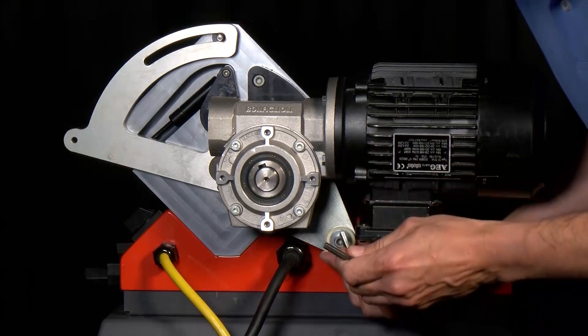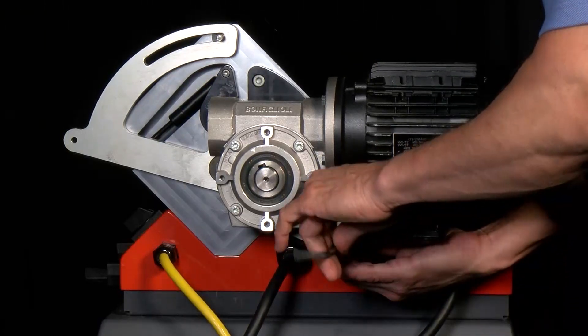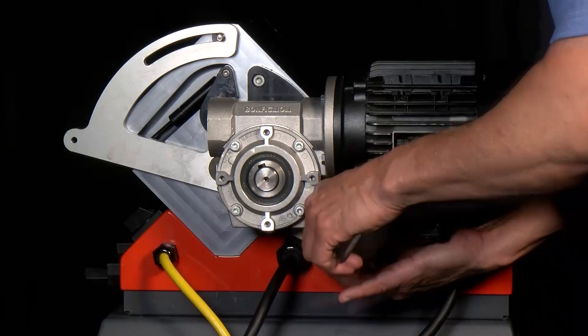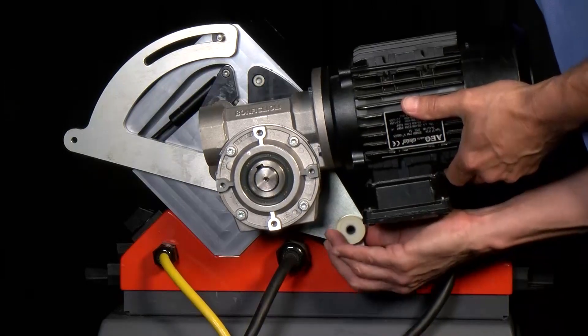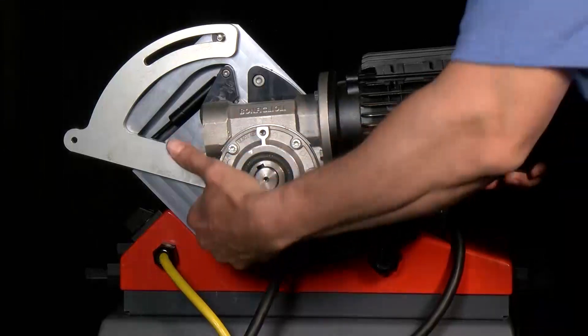There's a 6mm hex bolt that needs to come off — it's the only thing really holding the motor to the machine. There's also a spacer that you'll want to hold onto. Then the motor should just slide off.